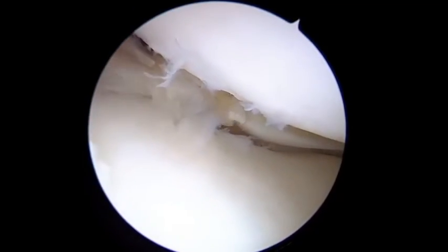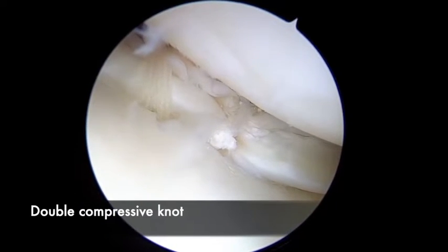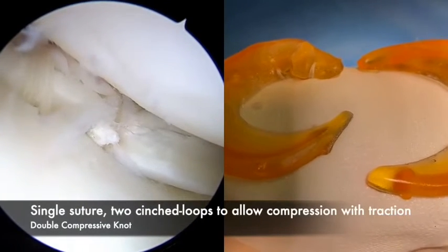Look at it — when we tighten it, the two edges of the meniscus have a very good position. And this is definitely super efficient.